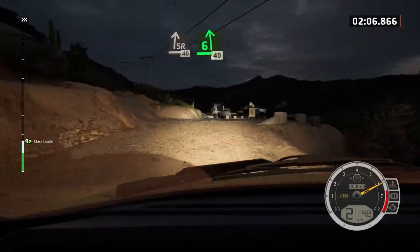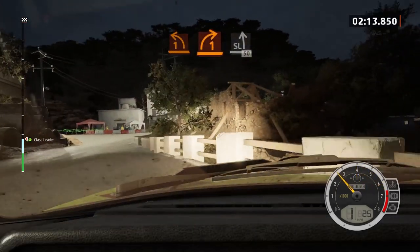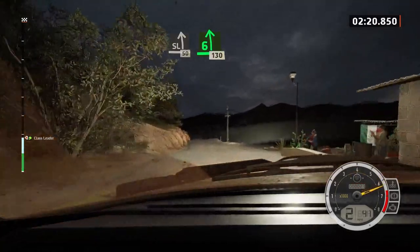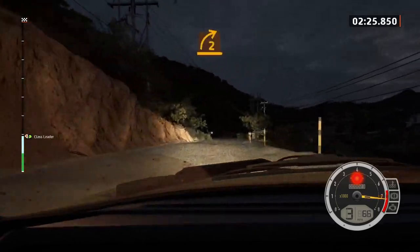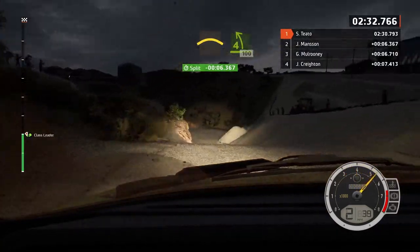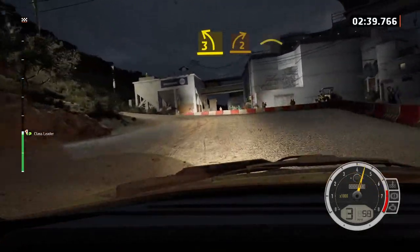6 left to the crest, 40. Turn, 1 left and turn, 1 right, tightens to slight left, 50. 6 left over bump, 130. Unseen, 2 right to the crest, into crest to 4 left, opens, 100. Unseen, 3 left short, into turn, 2 right over crest, and crest.